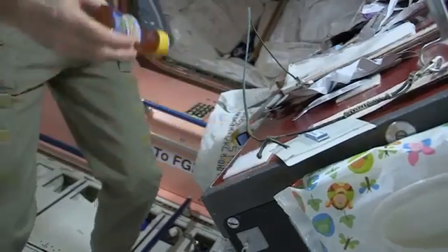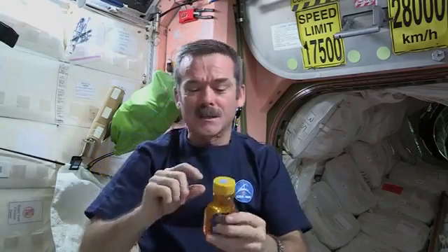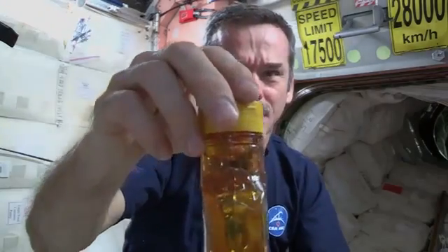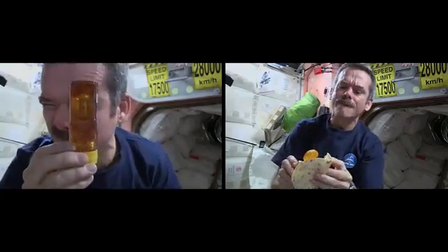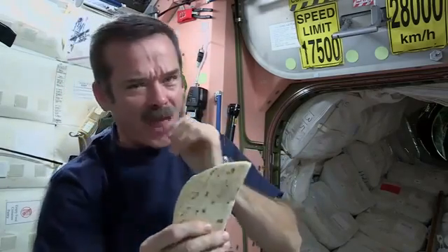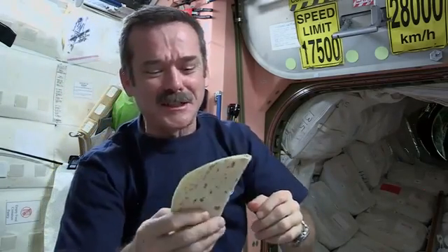And now, a little honey. I noticed something cool about the honey — instead of the bubble sitting up at the top, because there's no gravity to make it float up, the bubble is floating in the middle. Okay, all closed up. The envelope of peanut butter and honey is ready to eat.